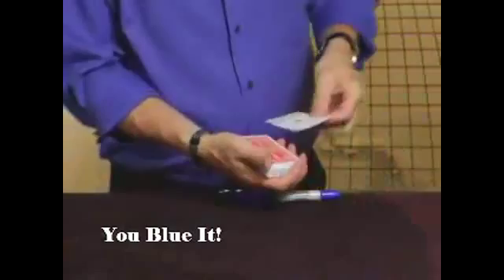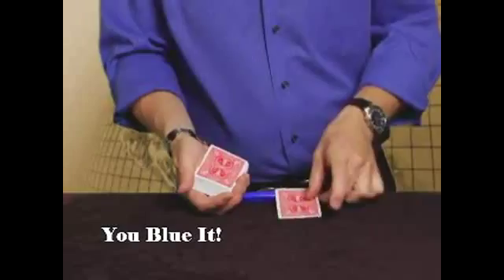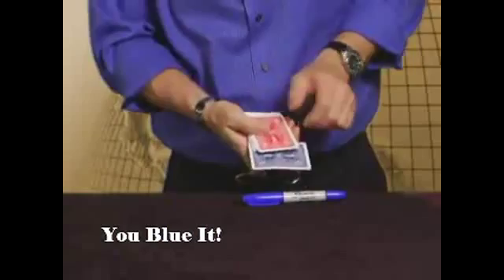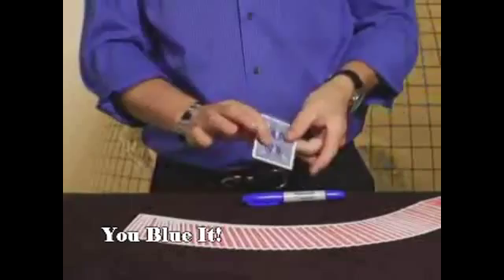We need to do one more bit of magic here. If you just rub, you might be able to capture — there we go — a little bit of the red. Look at this, because you actually see your signature materialize right back on the card. And I want to make it completely different, so we're going to take this red back card and just rub it across the marker, and it will absorb some of the ink. And that is You Blew It.